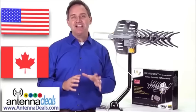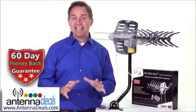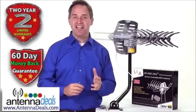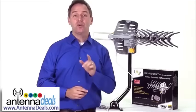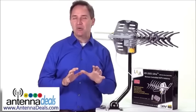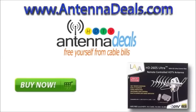When you order your HD 2605 you can rest assured it is backed with a 60 day money-back guarantee and a two-year warranty from LAVA and AntennaDeals.com. This is a great antenna for the true cord cutters that want every channel crystal clear. Order yours today. This top-of-the-line antenna is probably less than one month of your monthly cable bill. Click the buy it now button and start saving money today.